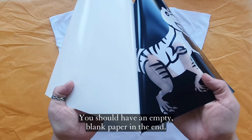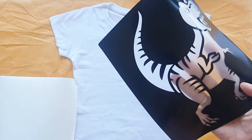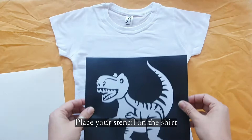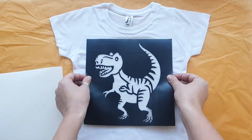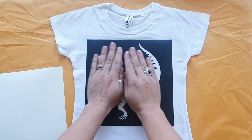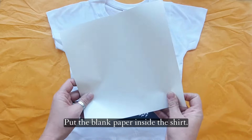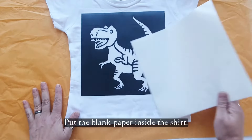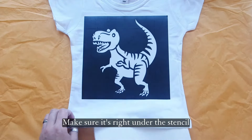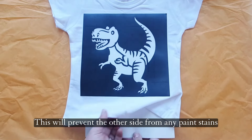You should have an empty, blank paper in the end. Place your stencil on the shirt and press with your hands so that it sticks to the fabric. Put the blank paper inside the shirt, making sure it's right under the stencil. This will prevent the other side from any paint stains.